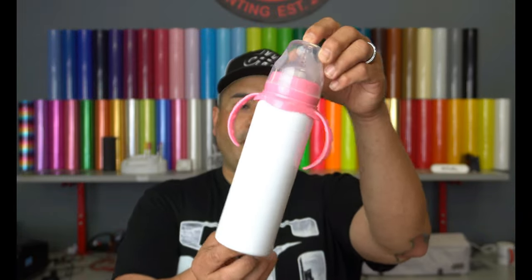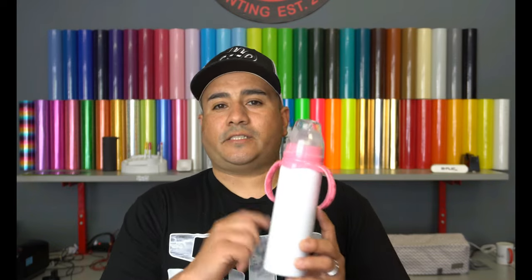So if you watched the last Sublimation Quickie video, we used the Sawgrass 800 and we are going to be using the Sawgrass 800 again. This time we're not going to be using Creative Studio because Creative Studio does not have a template for this. So I'm going to be using Photoshop, where I made a page six and a quarter by eight and a quarter, because this bottle is actually six by eight. By making it a little bit bigger, I'll make sure I get all the way around it and to the top and bottom.